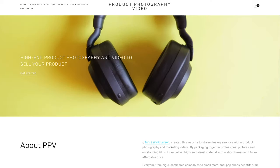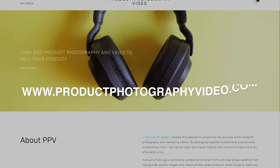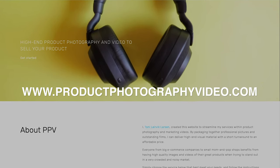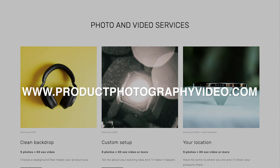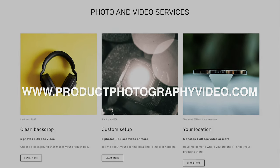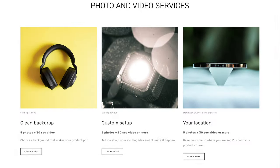Everyone from big e-commerce companies to small independent entrepreneurs benefits from having high-quality pictures and videos of their products when they're trying to be heard in a very crowded and noisy marketplace. That's why I launched a new website called productphotographyvideo.com, making it easier than ever to get high-end visuals to use in your marketing mix. Whether you're looking for clean backdrops or a custom setup on location, simply head over to the site and choose the option that fits your needs best.